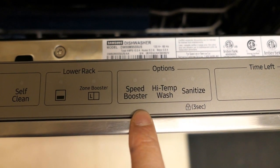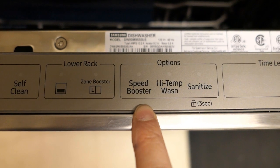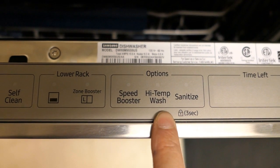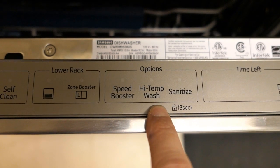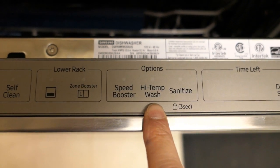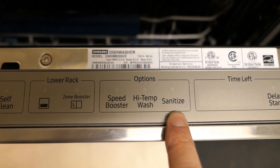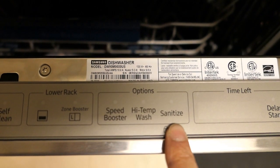Next, there are three more options you can select. The Speed Booster reduces the washing time. Next is the High Temp Wash, which raises the main wash temperature to improve cleaning for loads containing tough baked-on food — this occurs during the actual washing cycle. And next is the Sanitize button, which heats the water to over 163 degrees Fahrenheit during the final rinse.